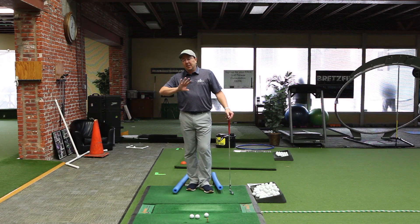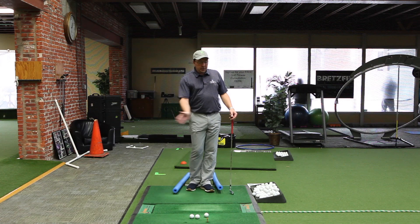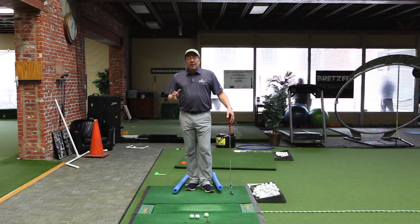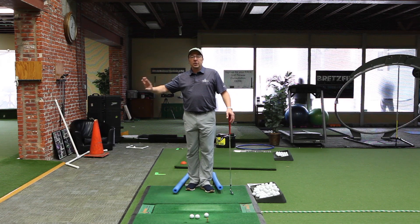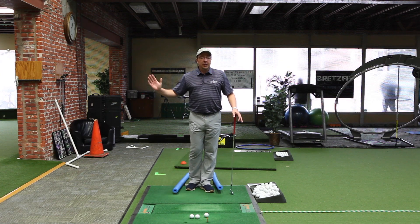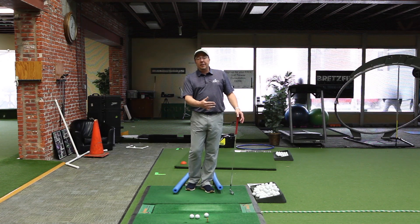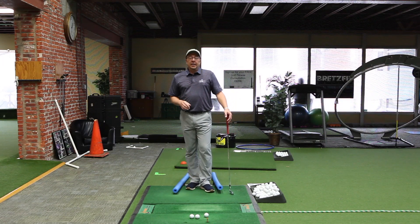We've been talking about pressure shifts — the pressure shifting to your trail side in the backswing, and your pressure shifting fairly quickly to your front leg during the downswing. We don't want to be excessive. We don't need to shift a ton of weight to that back foot during the backswing, and we don't need to overdo it going forward. Pressure will get to 80 to 95% on that front leg, but our weight doesn't need to get that far forward during the downswing.